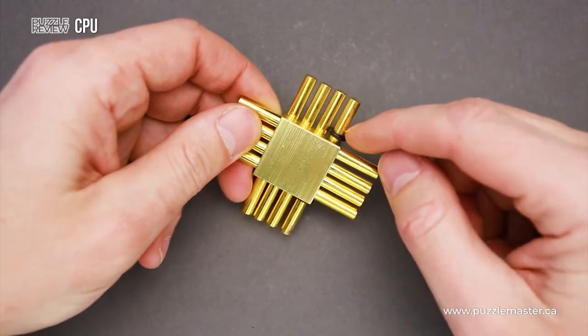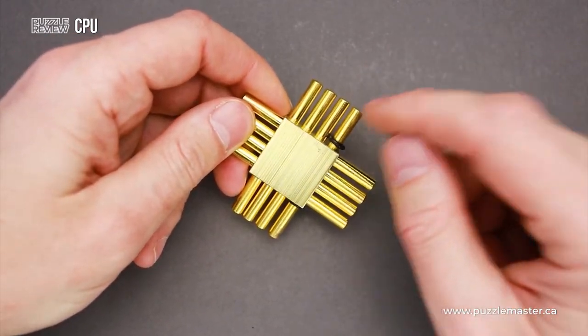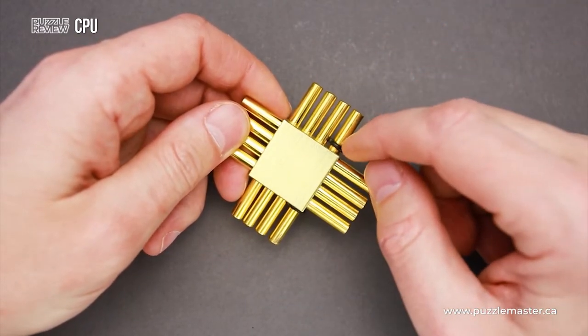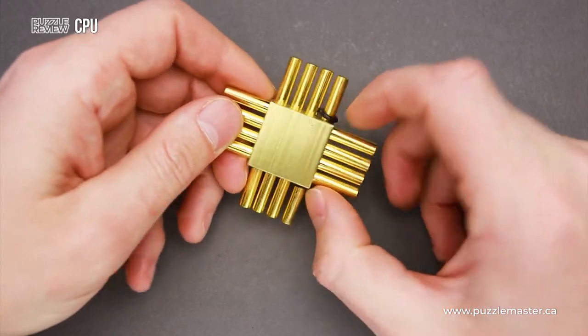One of the pieces is held by rubber bands, as you can see, since this is the only piece that has no notches and it is easy to lose. So you have to keep it locked with the rubber bands.